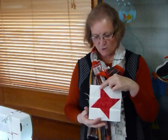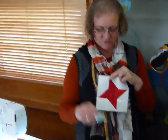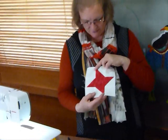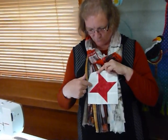It's a nine patch block, so we need some background squares, we need a colour for our star, and then we need to make some into half square triangles like this. You need eight of your background squares and five of your coloured ones, so that we can form these star points.